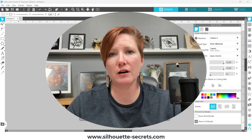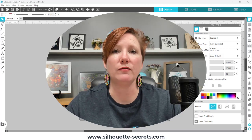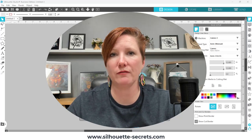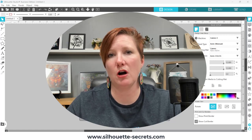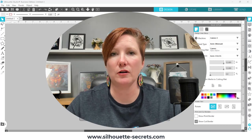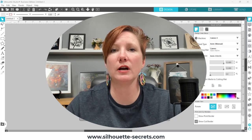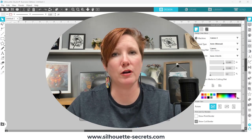I want to share screenshots and explain how it is different. If you own a Curio, you can still use it to make fabulous projects. I have more information in the description below on the Curio classes I offer and other information on the Curio on my website as well. The Curio is still able to be used, and I want to make sure you know where you can find that.